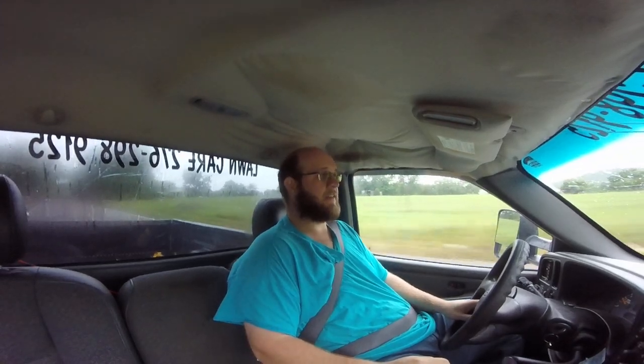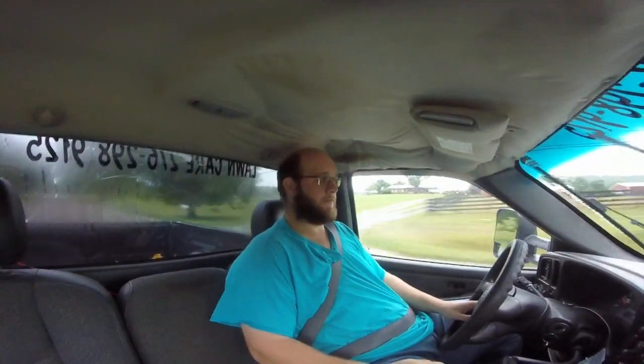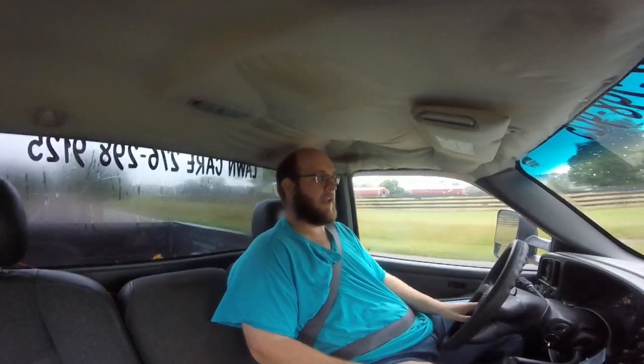The camera's shaking around. I can't really do anything about that because I don't feel like editing and filming at the same time. I've got it clamped to the oh-shit bar on my Chevy truck, so y'all can just get motion sickness, I guess.